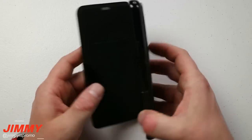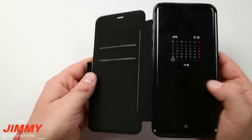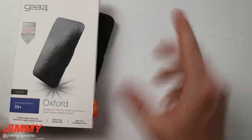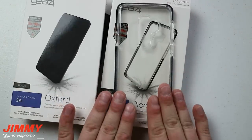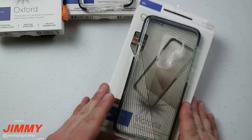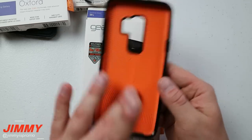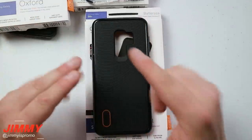I'm not a huge fan of the folio case personally - when I take pictures I don't want to hold a flap open, and the inside can get dirty. But a lot of people would love this if they want to go out with just credit cards and be good to go. So to recap the Gear 4 lineup: the Victoria Streak is my daily driver, the Piccadilly is the clear version with the same protection, the Battersea adds the exoskeleton for 13-foot drop protection, and the Oxford is the folio option. Check them all out at gear4.com.